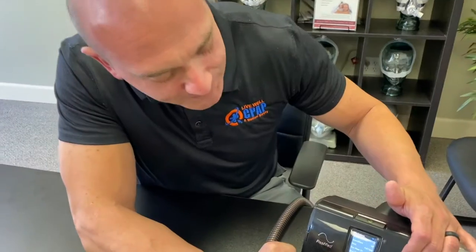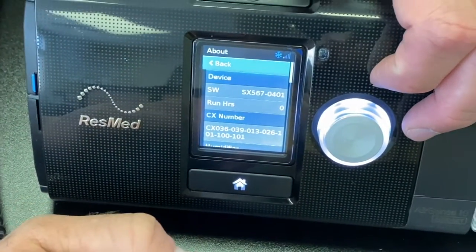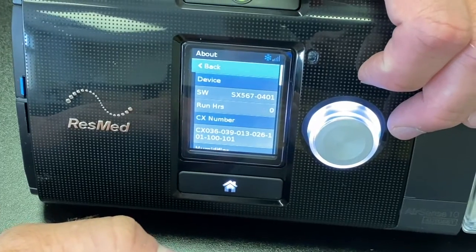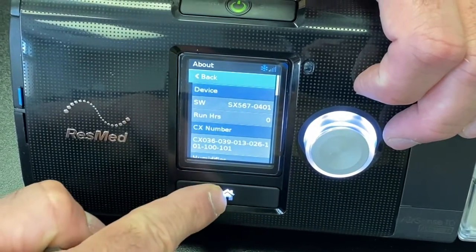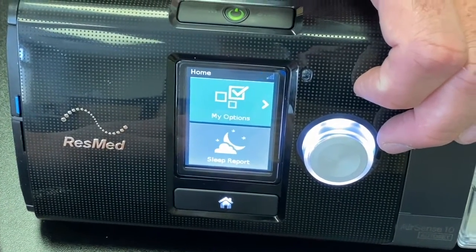Your mask seal will show either a green smiley or a red frowny face. If you scroll down, you get more detailed data. There's also a little app you can get for this machine — the MyAir app from ResMed, available for Apple and Android — which guides you through your usage on the machine.